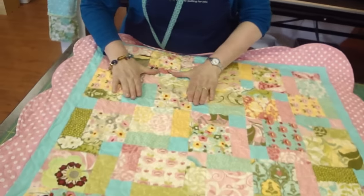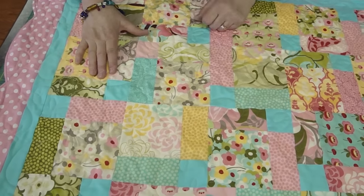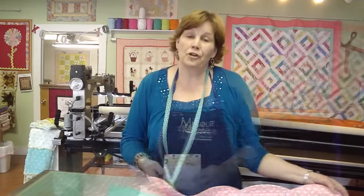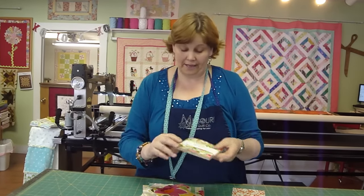This is the block right here. It has a little tiny corner square, two smaller squares, and the 5-inch block from the charm pack. This is called the Disappearing Nine Patch and I want to show you how it works. For the Disappearing Nine Patch, you'll need a set of charms. This is the hunky-dory charms — that's the one we just did the baby quilt out of.